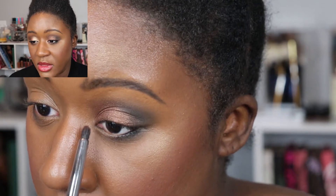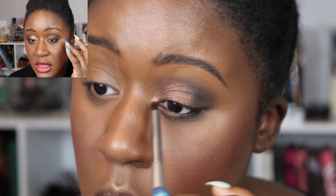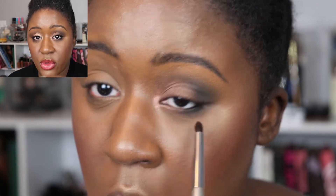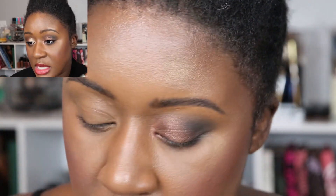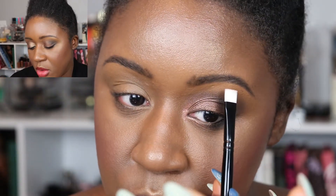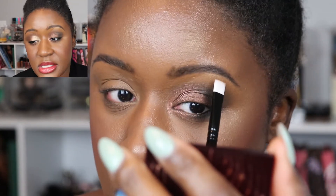For the inner corner I used the copper shade — it popped really nicely. I sprayed my brush to prevent fallout. For the lower lash line I used Pat McGrath's Extreme Black eyeliner and blurred it out with a bit of the black shadow along the outer half. On the brow bone I popped the champagne shade right on the arch. The look is complete with mascara and extreme black eyeliner in the waterline.